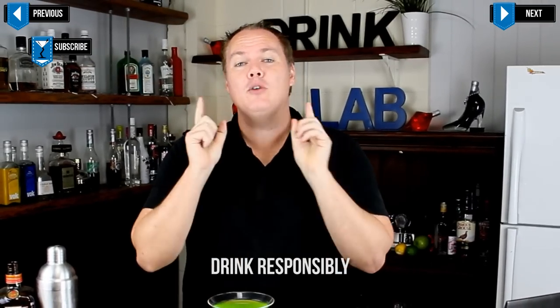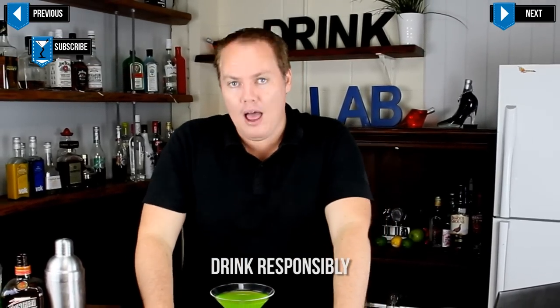And I present to you the Japanese Slipper — a sour, tasty cocktail I'm sure you're going to love. If you want more cocktail recipes or full details on how to make this, check out the description below or the links at the end of this video. In the meantime, go out and enjoy yourself and don't destroy yourself, and I will see you next time. Cheers!